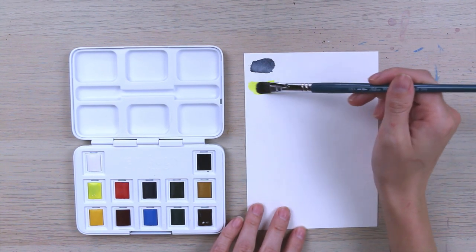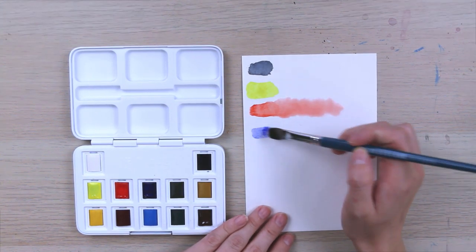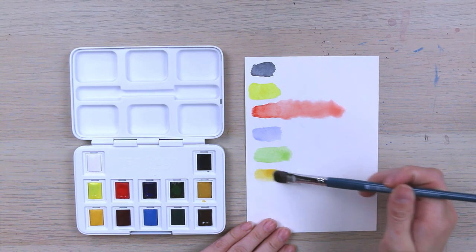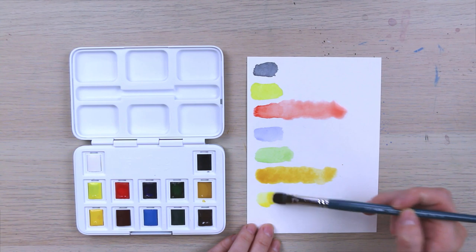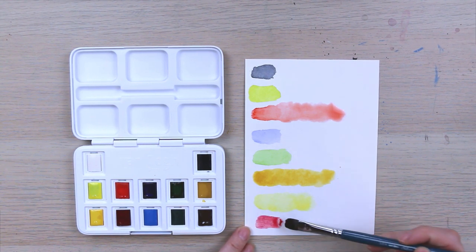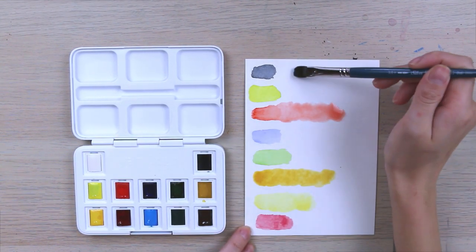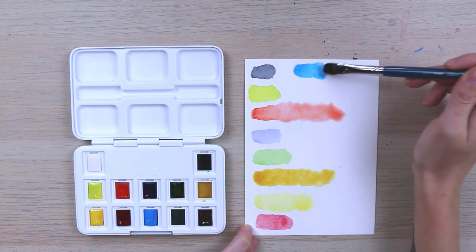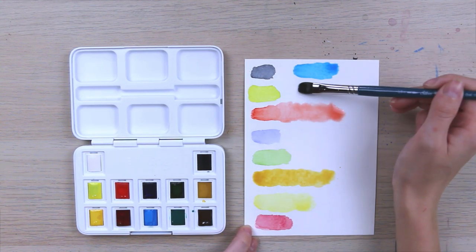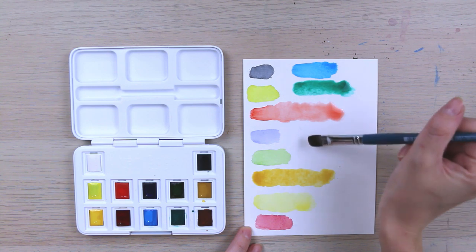Next is permanent yellow, permanent red light — oh that is so pretty. This is ultramarine deep, sap green, yellow ochre. This is azo yellow medium. This is madder lake deep — I've actually never heard of this color before. It's like a more pinky red. Cerulean blue — oh my goodness look at that color, that is like a perfect sky blue. This is viridian — going down to viridian city. And last, we've got a burnt sienna.